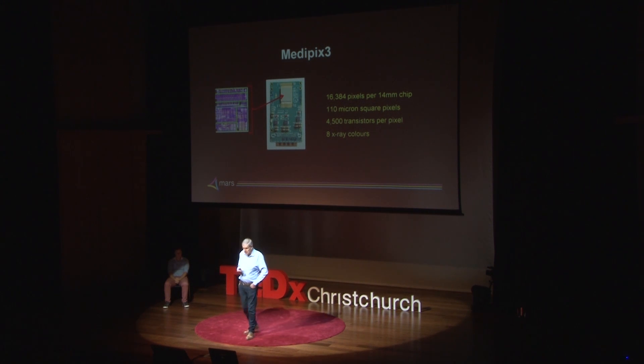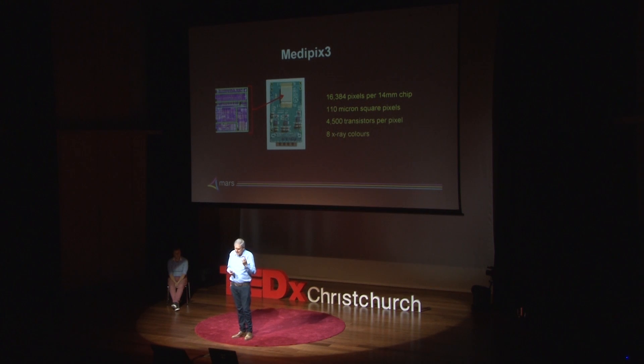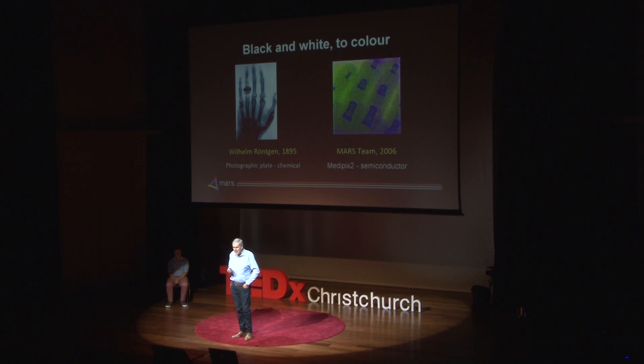The ones we're using today are the MediPix 3 detectors. They are about the size of my thumbnail, with 16,000 pixels — not very many compared to a cell phone. But unlike a cell phone, they've got 4,500 transistors per pixel; your cell phone's got about one. Because they have all of that very modern computer logic — in some ways as powerful as the chips in a computer — they can actually measure eight X-ray colours. Our eyes can measure three visible colours.